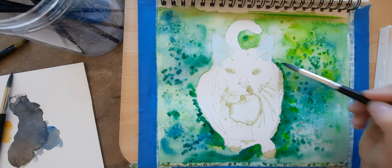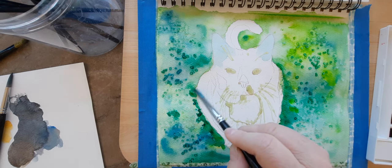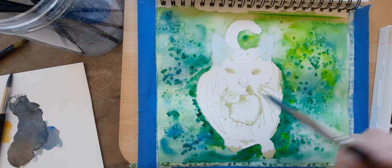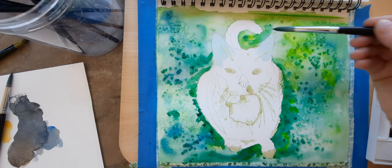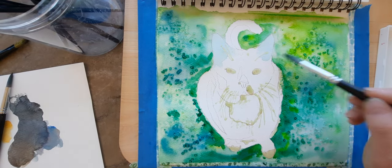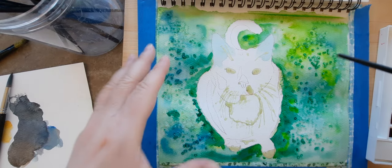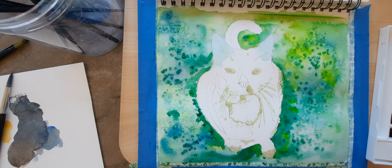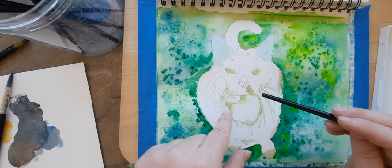The masking fluid is going to keep that paint away, but I can always go in just a little bit close to it. If I needed to make areas whiter afterwards, I could always use white gouache too. I'm going to stop the video here for part one because this is going to take a while to dry, and it has to completely dry before I can remove the salt. In part two I'll remove the salt and then we'll start on the body of the cat.